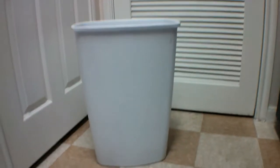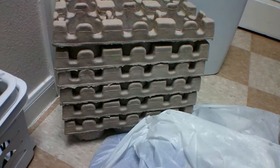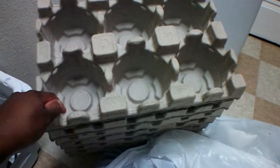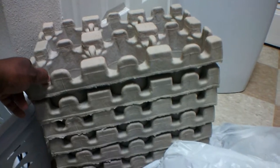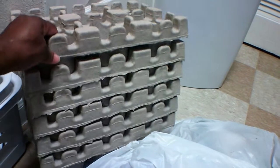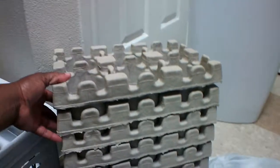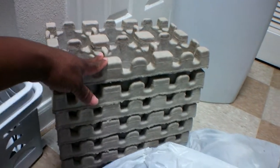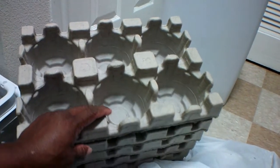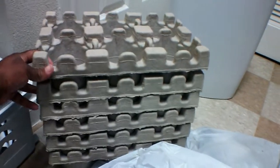I went by Bed Bath & Beyond and this was all I could find — holders for candles. That's fine because I do have some candles I need to make up and put into containers, so this will help me stack them. I would love to collect enough candles to make some really nice birthday and holiday candles for people.